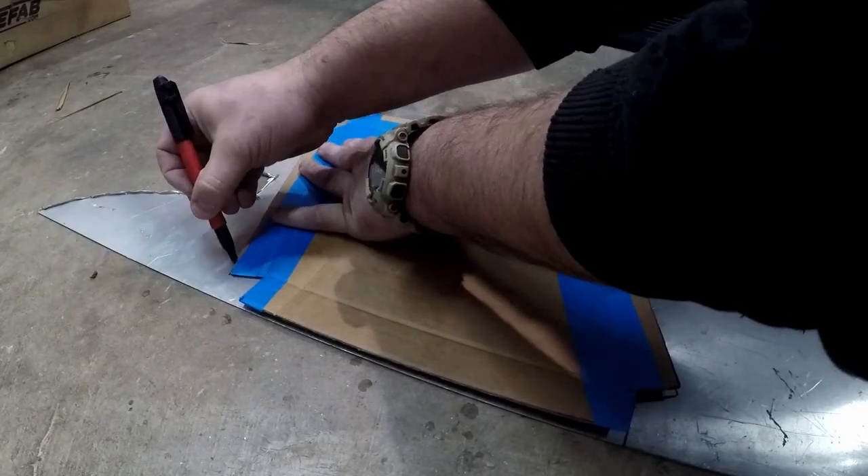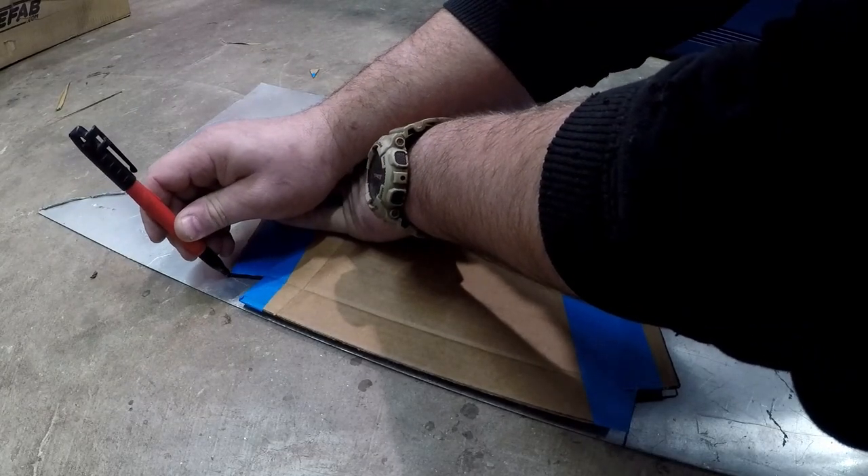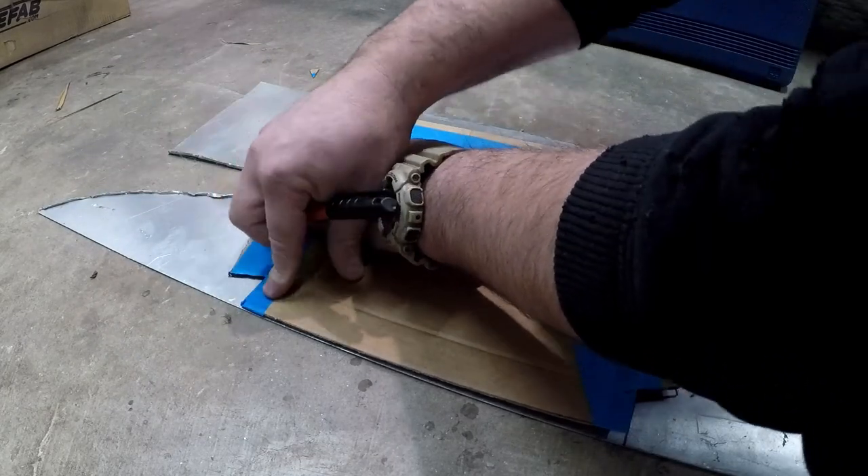I had some leftover scrap aluminum around. Aluminum looks nice — you don't really have to paint it, it looks good enough and it's really easy to work with. So I traced the cardboard onto the aluminum.